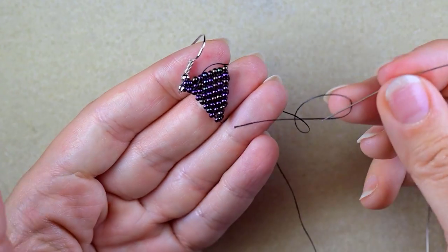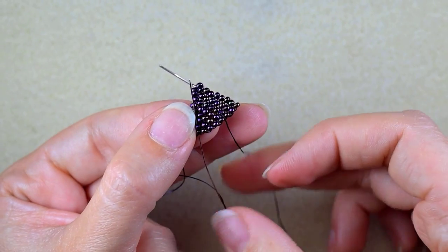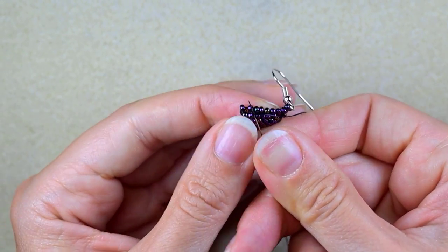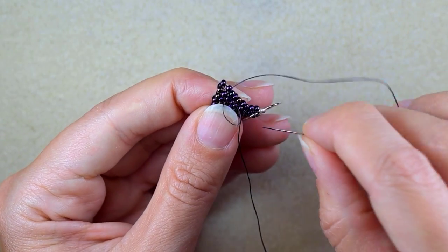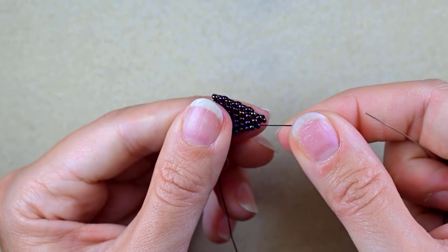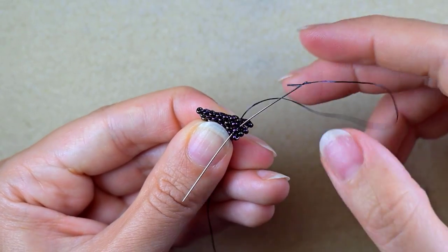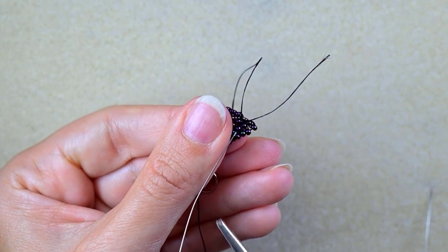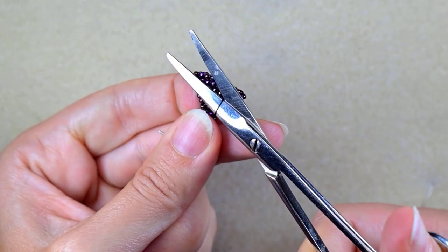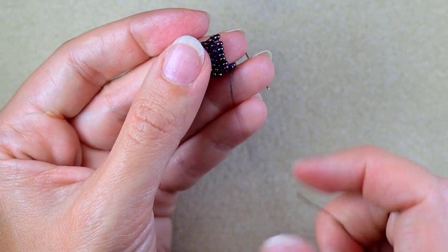I'll put a needle on this side, make a knot with it, and cut it. I go through some beads in this direction, make a loop, go twice through the loop I've made, and pull. Then I go through some beads in the other direction — use your pliers if it's difficult. I cut this tail thread and now I can continue.